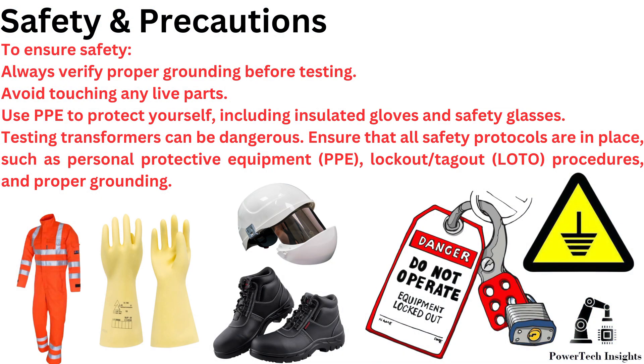Safety and Precautions. To ensure safety, always verify proper grounding before testing. Avoid touching any live parts. Use PPE to protect yourself, including insulated gloves and safety glasses. Testing transformers can be dangerous. Ensure that all safety protocols are in place, such as personal protective equipment, lockout tag-out procedures, and proper grounding.